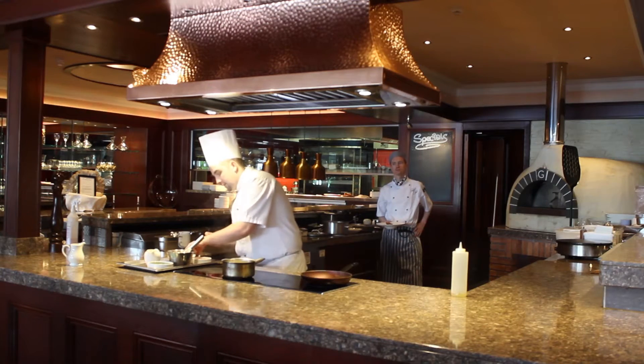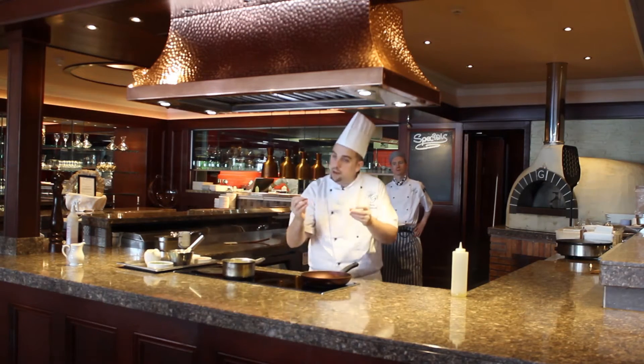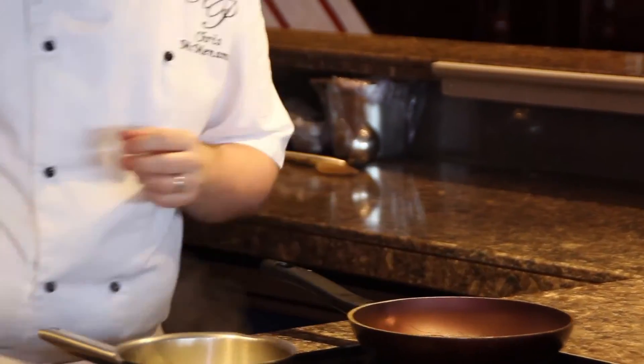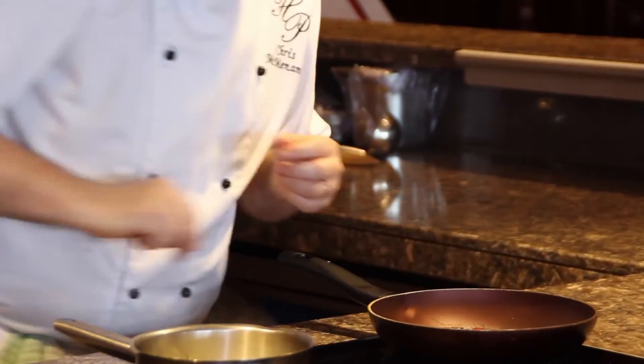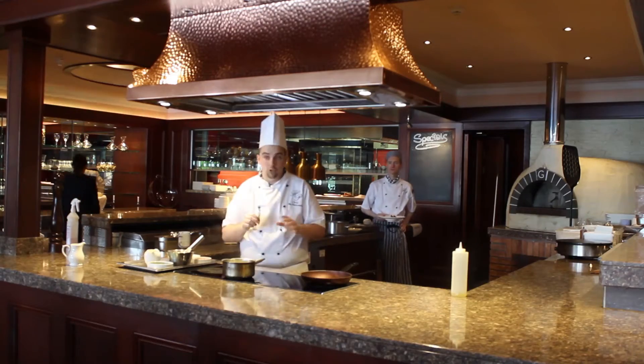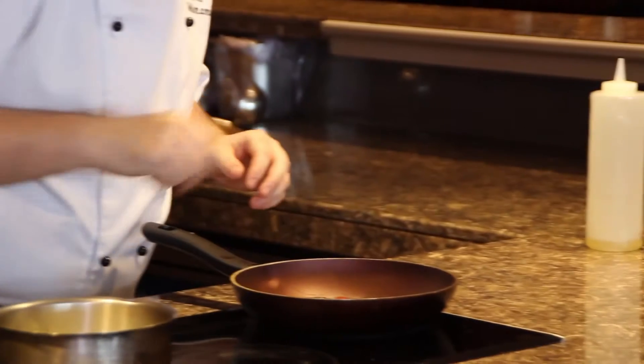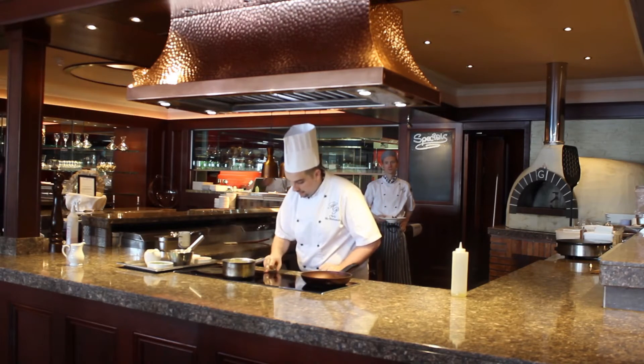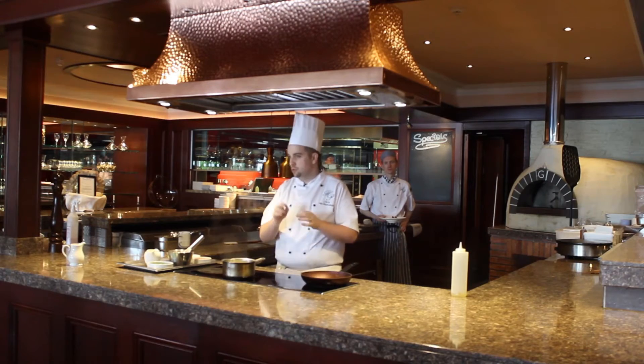Now we're going to add in our baby cherry tomatoes — seasoned with salt and pepper. You can hear the sizzle. We add a little sprig of thyme just for the flavour. We turn that down to medium; we don't want it to colour too much, we just want them lightly cooked.